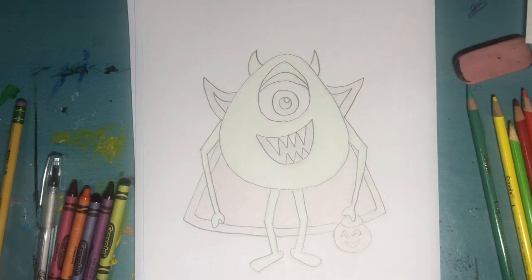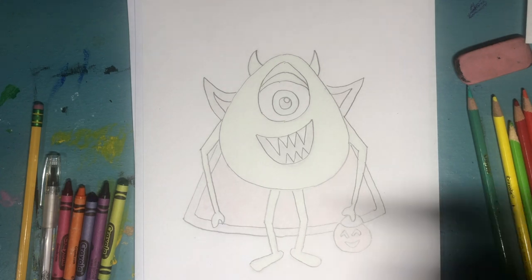He's looking great. Now we're gonna do step two and we're gonna trace with our Sharpie.